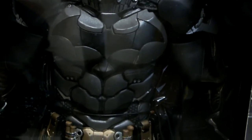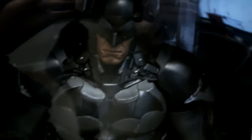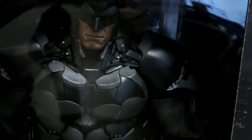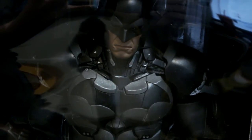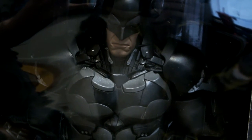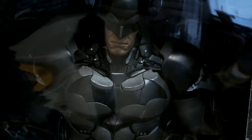I mean, that armor is incredibly detailed. So yeah guys, that's the outside of the box. I'll bust this guy open and we'll go over his accessories, his additional hands, his articulation — all that jazz. Stay tuned.